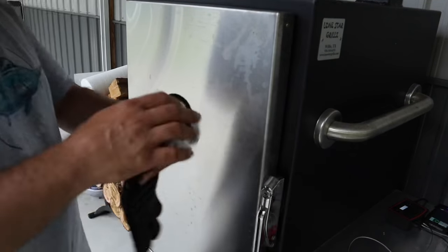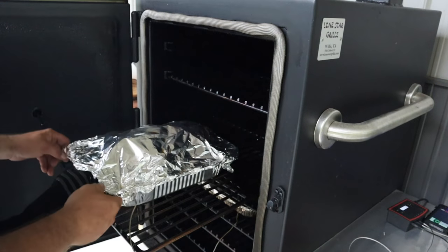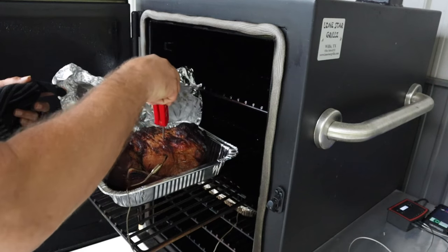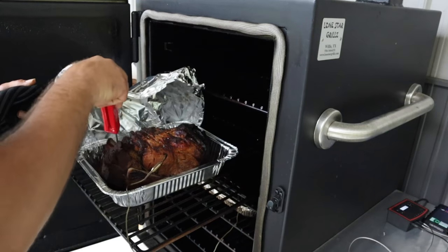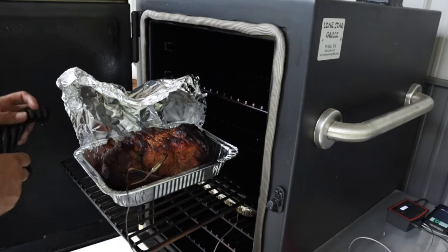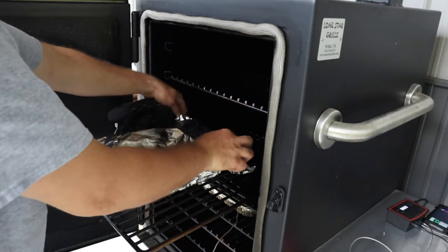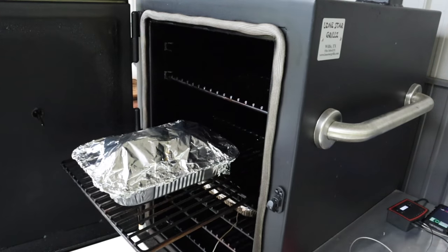The second one shows to be at 195 degrees. Hopefully you can hear me over all this thunder — looks like we're gonna get a Texas turf floater here in a few minutes. Let's probe this one to see how it does. Oh yeah — 197 degrees. Probe goes in really easy, it's ready. What we're gonna do now is take it, put it in the cooler, put a towel over it with the other one, and we'll check in to see how it came out in about two hours. I'm gonna let it rest for about two hours before dinner.